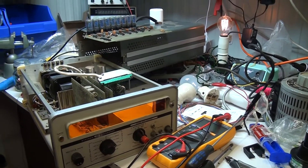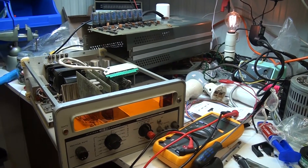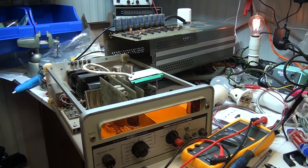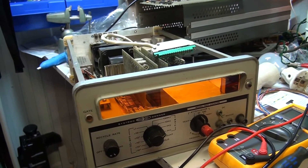G'day viewers, just thought I'd like to give you a quick video update on this Nixie Tube Sistron Donner timer counter unit I scored at a radio swap meet in Melbourne this year. I had this featured in another video a little while ago.